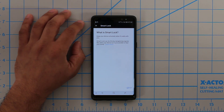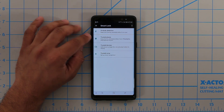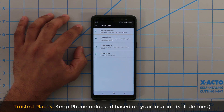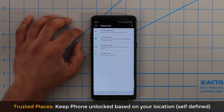Let's take a look at Trusted Places first. Basically, you can enable your phone to remain unlocked as long as you are in a trusted location. This location does not have to be a small confined area — it can be an entire state, like Philadelphia International Airport, your home address, your work address, or even a friend's house.